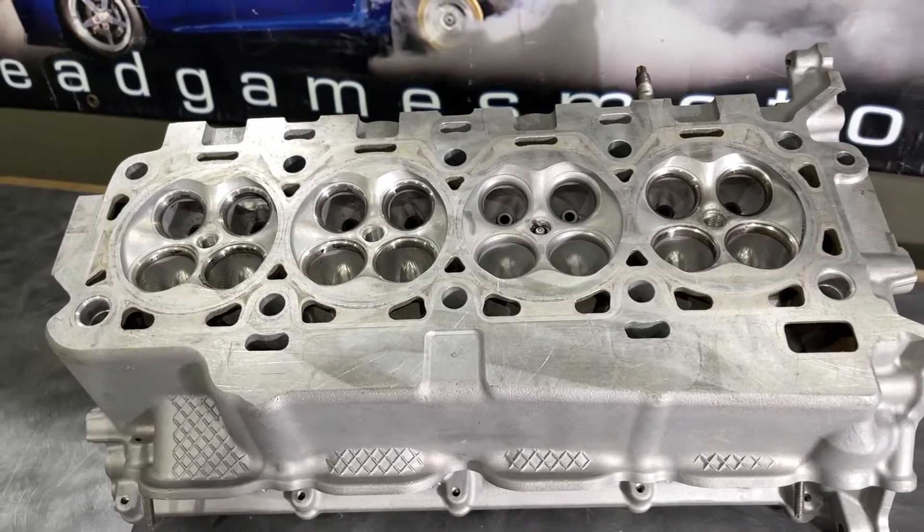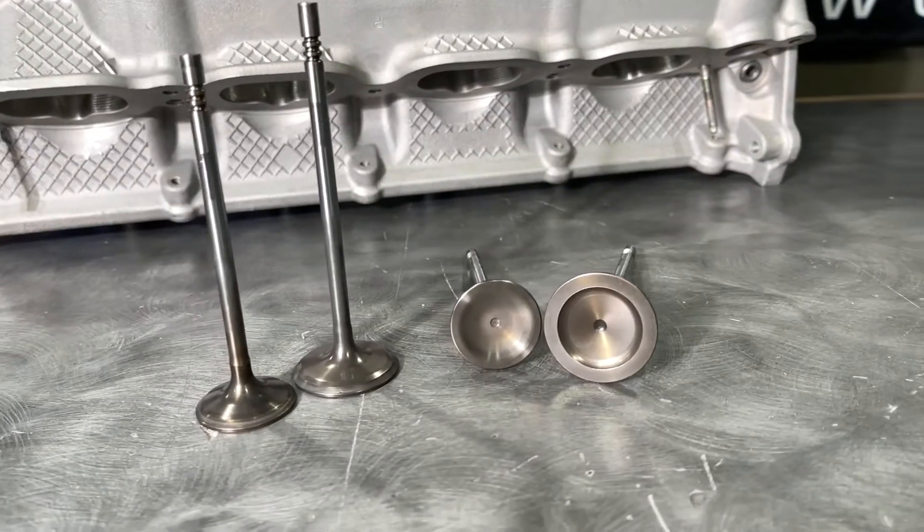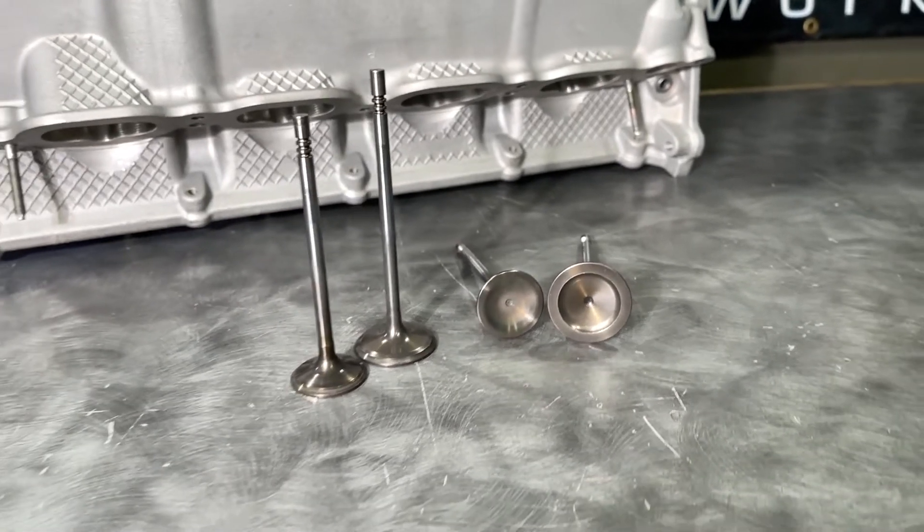The stock Boss 302 head will be our test subject. The Boss head comes with a hollow-stem 37mm intake valve and a 31mm sodium-filled exhaust valve.